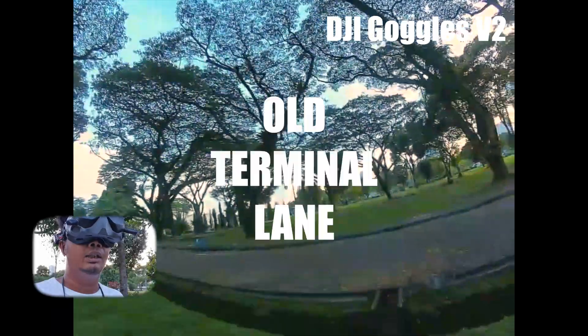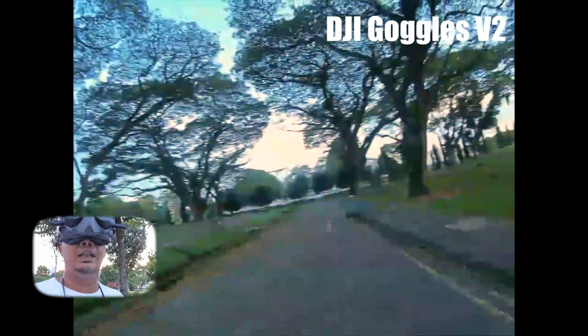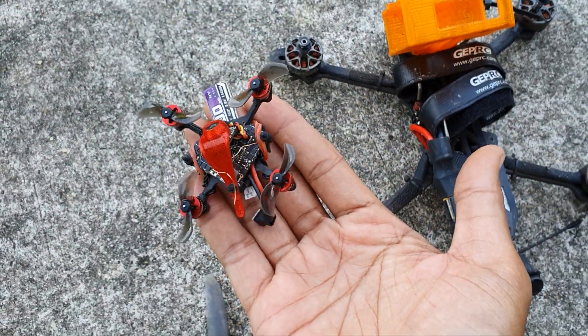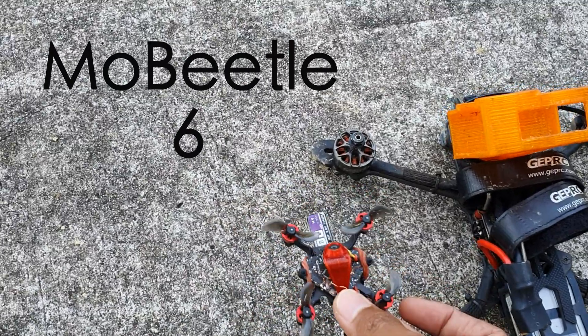This place is called OTL. I'll see whether I can see a signboard or something. Video is getting very bad. Guys, this has got to be the smallest drone I've ever seen. This is a what? Mop Beetle 6.